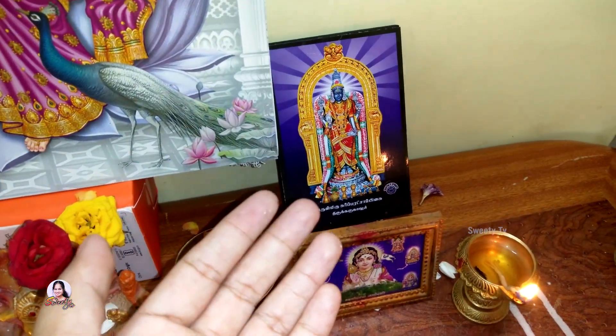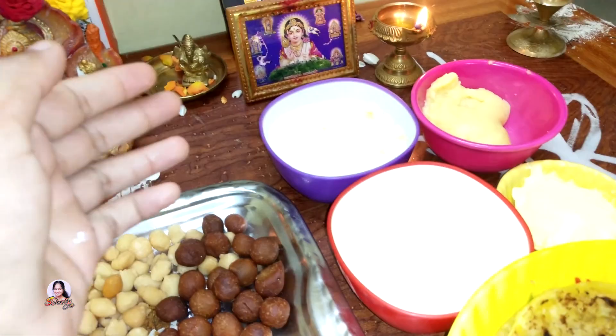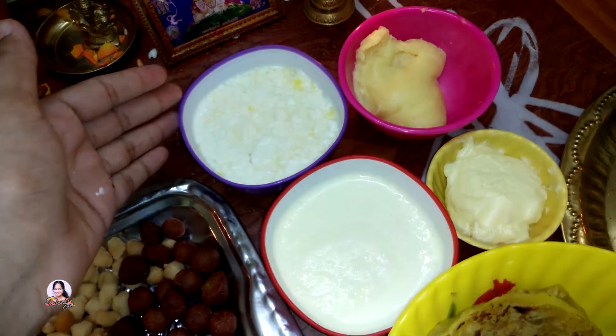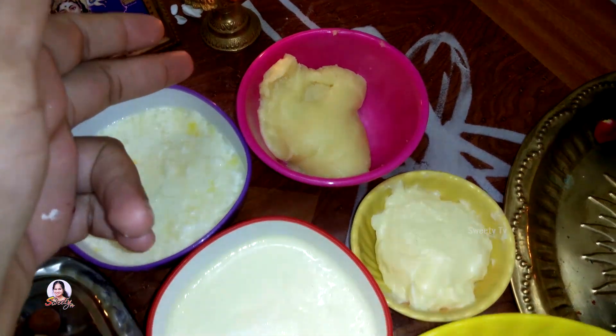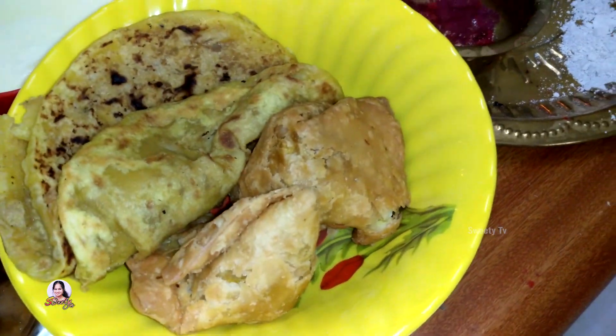We have a look — we have 3, so we have to take a look. Now, Krishna has a lot of palm items. This is Thai, Pala, Venn, Palkoba, Sweet Polly Samosa. This is additional.